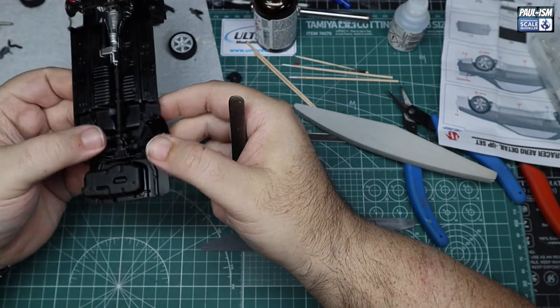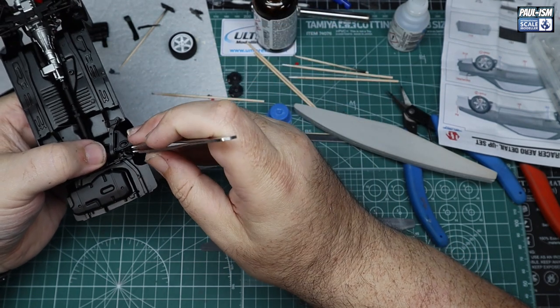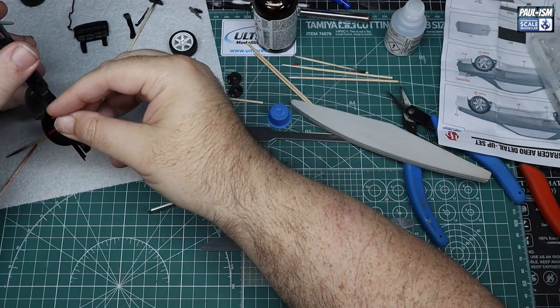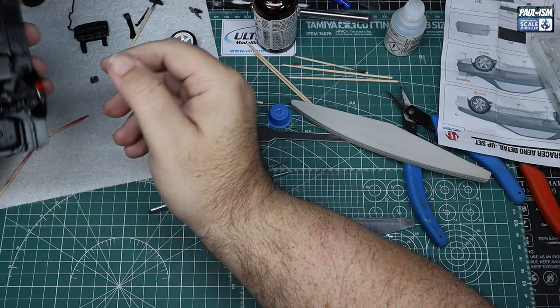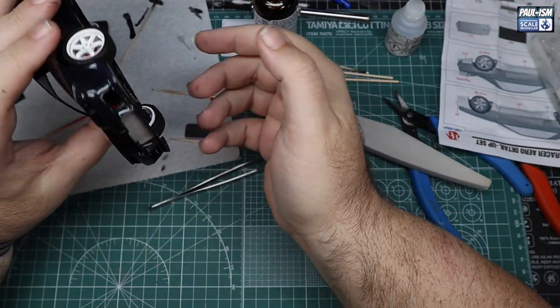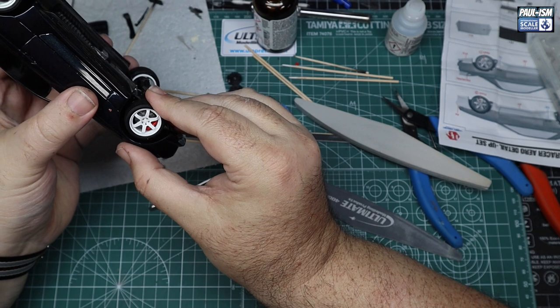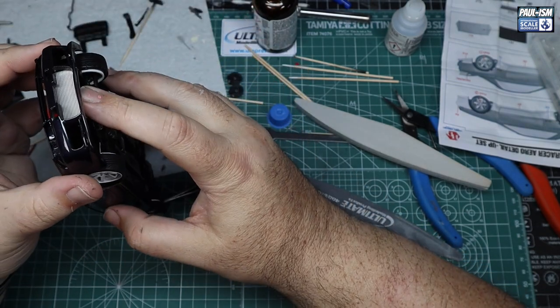The back end of the car sat just fine, no problem at all. Skylines don't tend to sit that low really out of the factory, so I wasn't going for a super low look. But the front was riding way too high, so we need to remedy that. Just test fitting the calipers on the back and a quick test for the wheels — back end pretty much spot on, front end riding way too high.